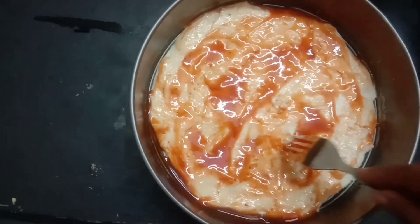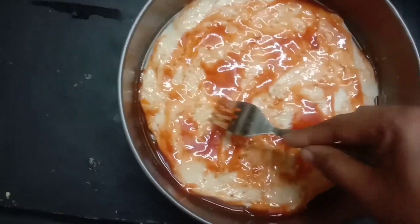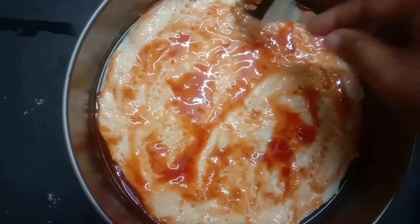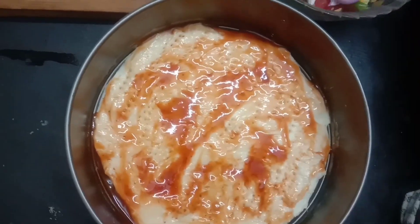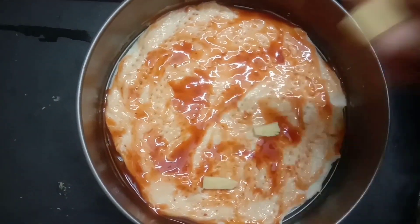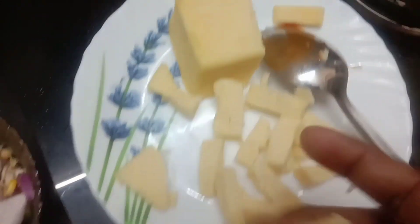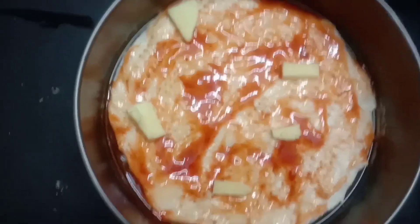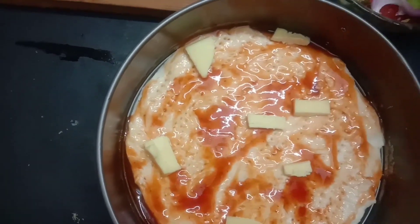Put a fork in the pan, then put the sauce in the pan. I will add whole cheese — cheddar cheese and mozzarella cheese.